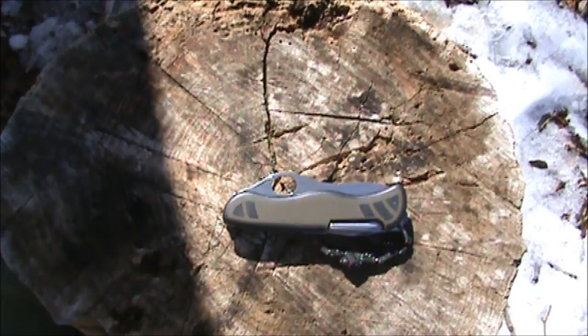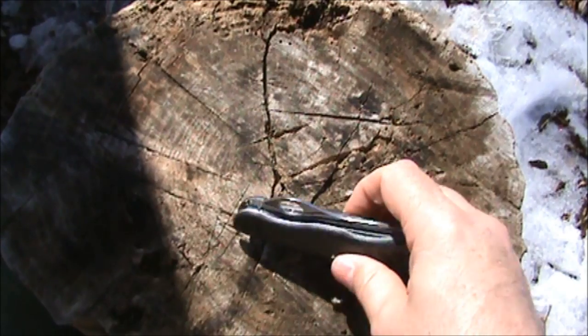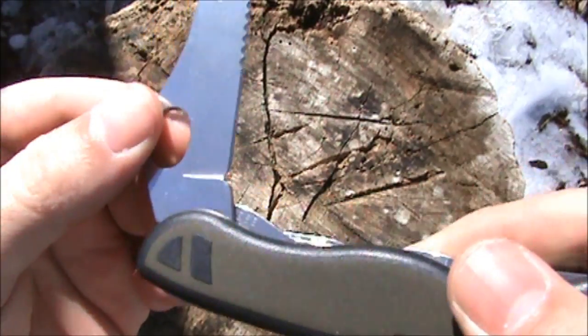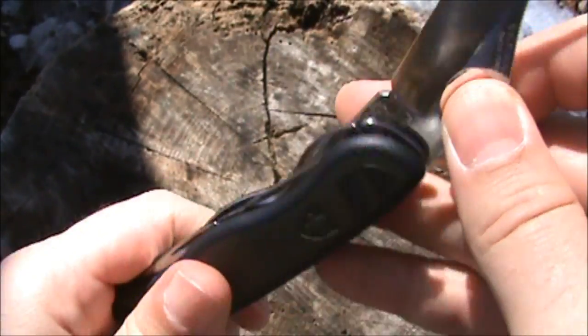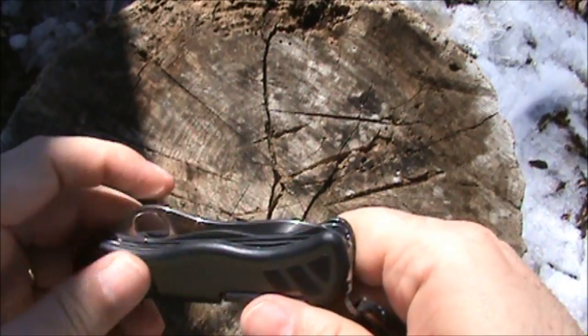The handle is an ergonomic dual-density handle with a lifetime warranty, made in Switzerland. The year of manufacture is marked on the blade — here we can see '13', so this knife was constructed in 2013.